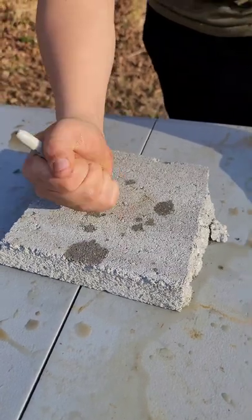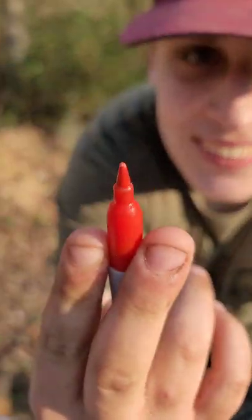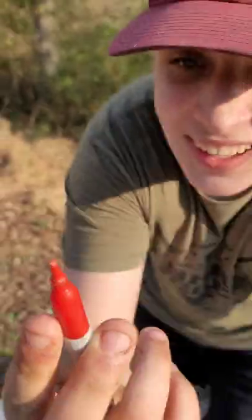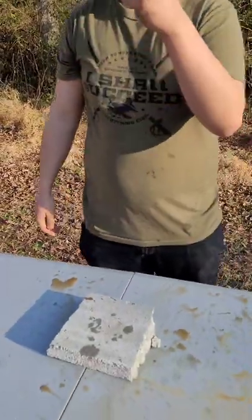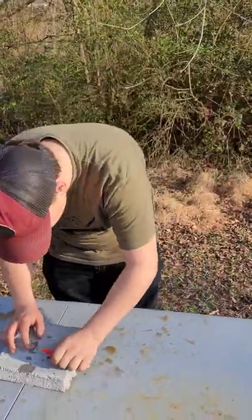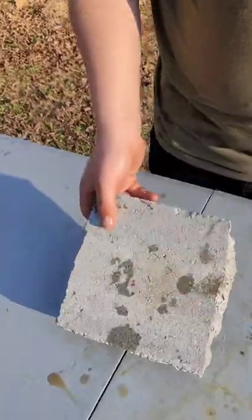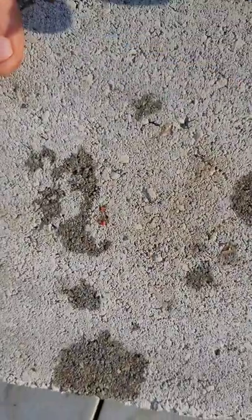I think a concrete one... look at that poor thing. Still there though — it's still there. I mean, nothing a little bit of sharpening can't fix. Look, you can see pieces of G10 still there from where I stabbed it multiple times.